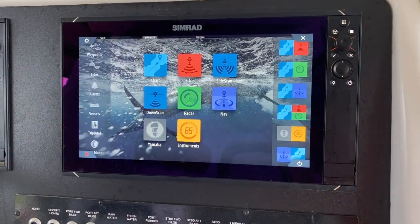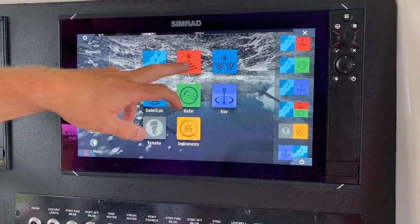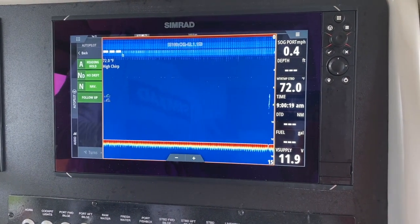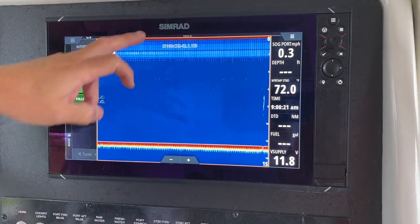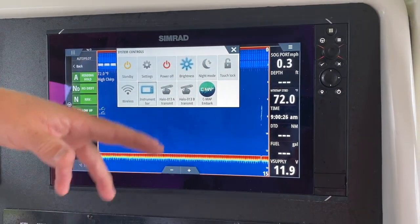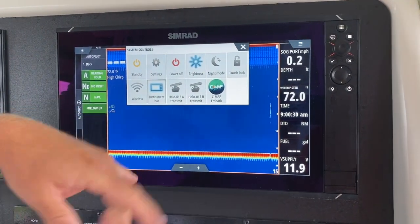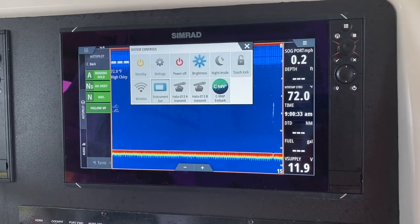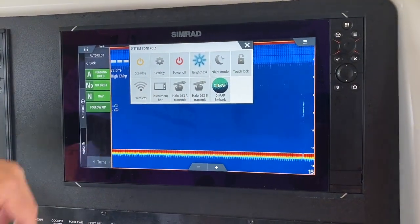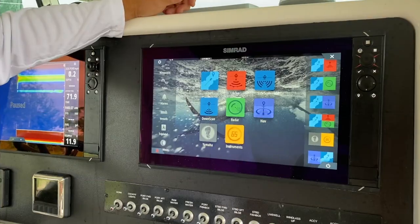Another shortcut that a lot of guys don't know about — if you're in one of your screens and working and you want a drop-down menu real fast, just touch the top of the screen and drag your finger down. It gives you a standby mode, a brightness mode, and the instrument bar. A lot of guys want to know how to make their screen bigger or see more — just touch the instrument bar and it goes away. Those are just little things you can do with the additional drop-down menu.